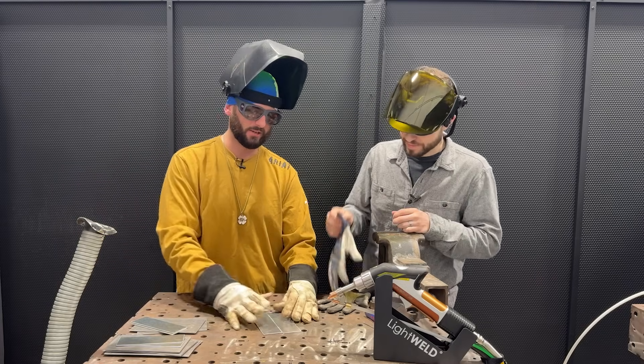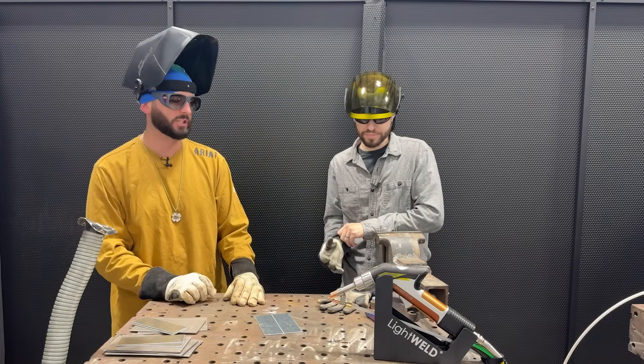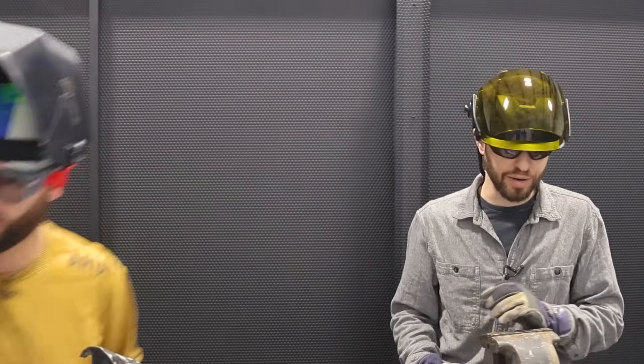First off we're going to just make a real nasty one on the galvanized with the carbon steel. You don't think this is going to work at all? Oh no, I've done this for customers a few times - it's going to turn out like hot garbage.